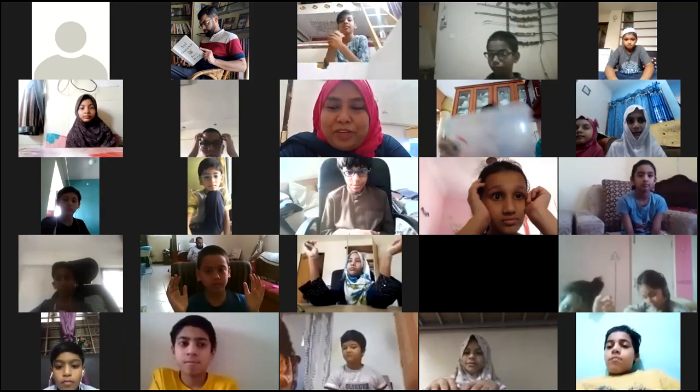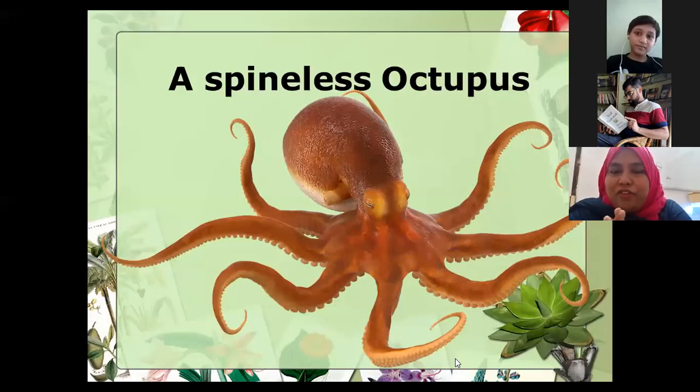Screen share resumes. That was just a trick - we'll play it again at the end. Now the second topic is a spineless octopus.